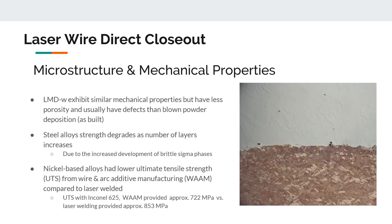In terms of material characteristics, laser metal deposition by wire has similar properties to blown powder deposition but usually has less porosity issues, though some porosity issues remain in the bimetallic part. For specific mechanical properties, it depends on the material. With laser metal deposition by wire of steel alloys, there is an increase in brittle sigma phases as the number of layers increases, which degrades build strength. For nickel-based alloys, laser welding generally outperforms laser metal deposition in terms of mechanical properties.